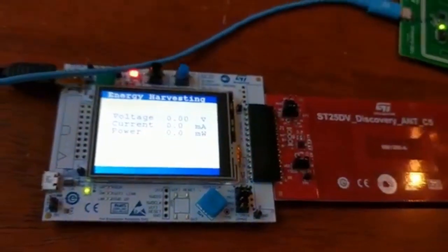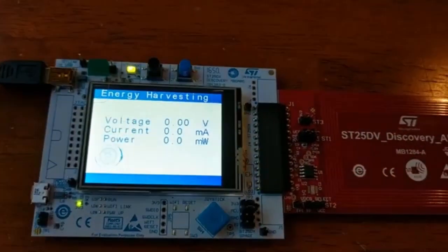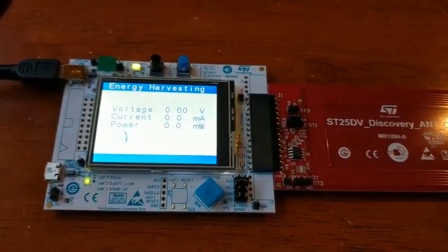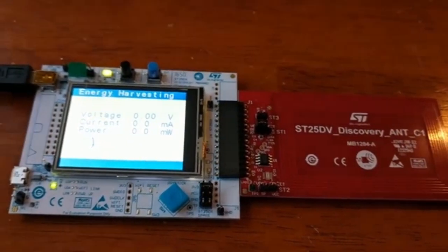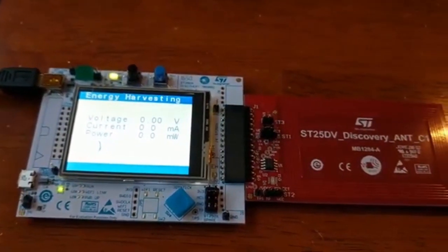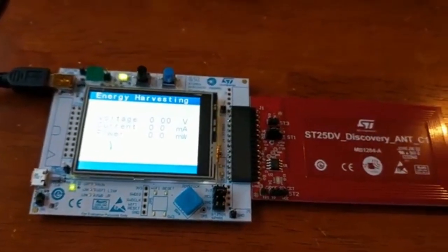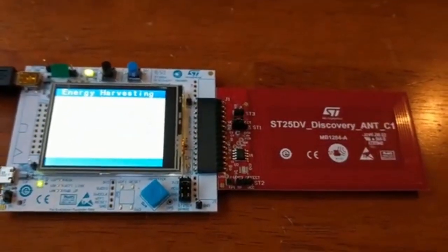In conclusion, use the ST25DV as a means to measure RF field power, and use it to determine how different antenna sizes and different readers can produce different results. Thank you.